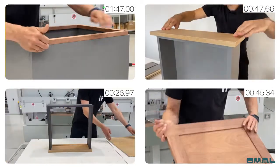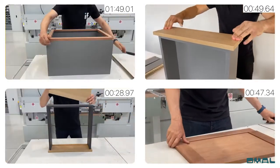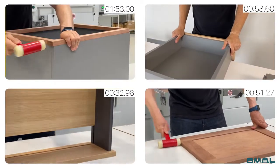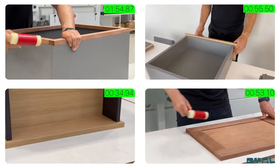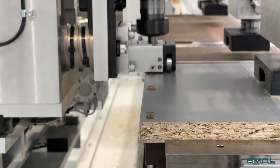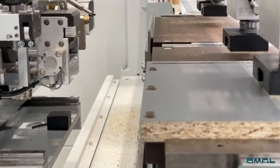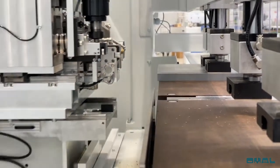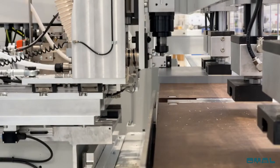The components self-clamp by using an internal ramp in the keyhole slot, creating a tight, strong, and invisible joint. Improve efficiency and decrease assembly time by using the peanut connecting system with the Omal peanut insertion machine.